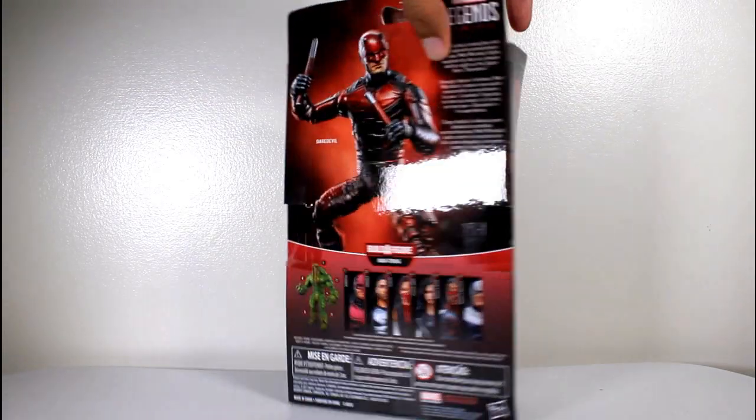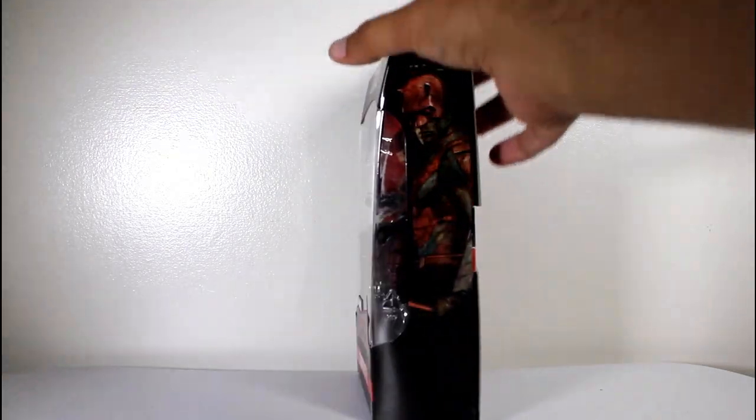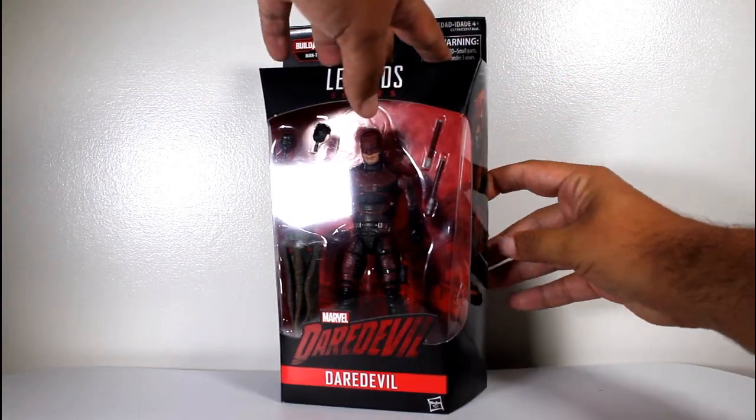Hey, this is John Carlos, and I'm here with a look at the Marvel Legends action figure of Daredevil from — I forget the name of that show.